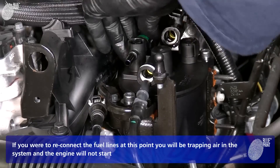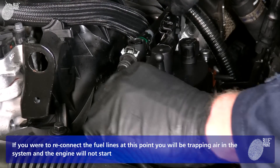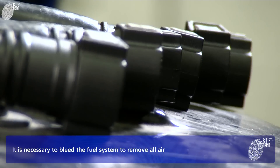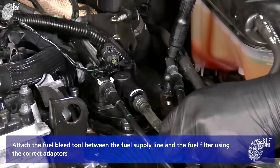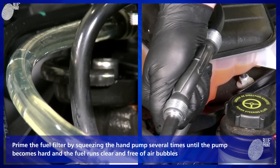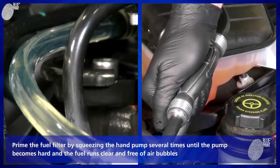If you were to reconnect the fuel lines at this point, you will be trapping air in the system and the engine will not start. It is necessary to bleed the fuel system to remove all air. Attach the fuel bleed tool between the fuel supply line and the fuel filter using the correct adapters. Prime the fuel filter by squeezing the hand pump several times until the pump becomes hard and the fuel runs clear and free of air bubbles.